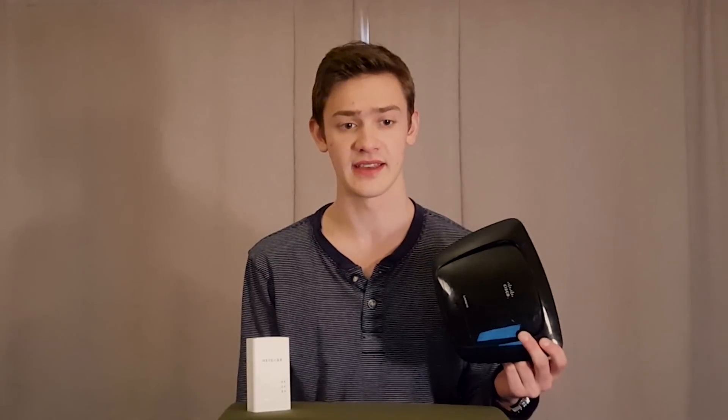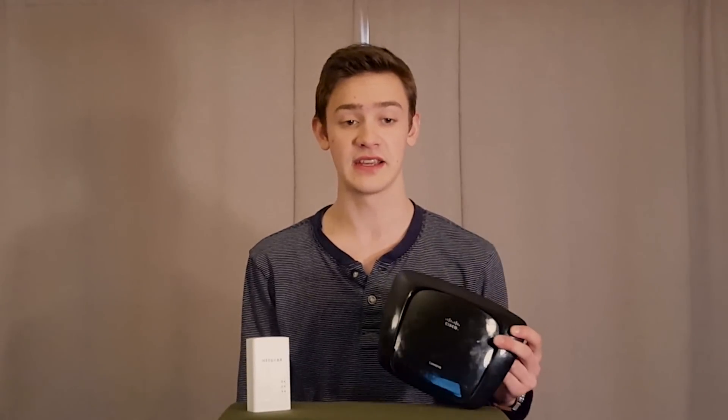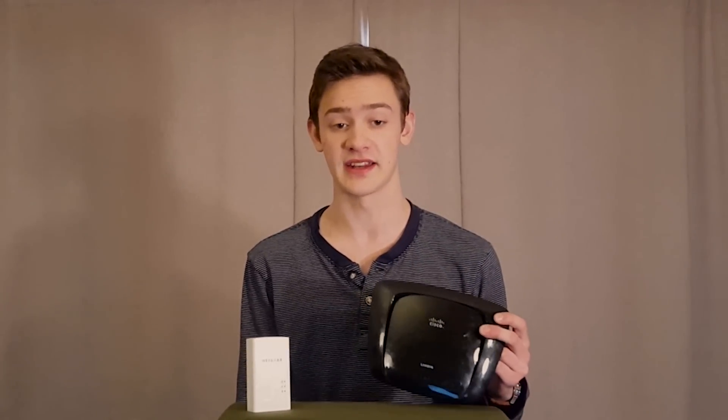Now that the hard part is out of the way, let's get to the actual process. The materials you will need are a second router, a computer to configure it with, and network connectivity in the spot you wish to deploy this router as an access point.